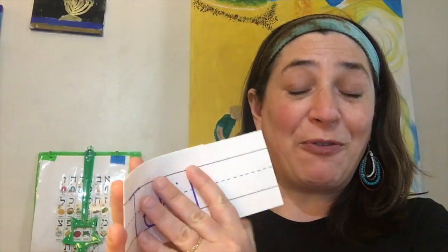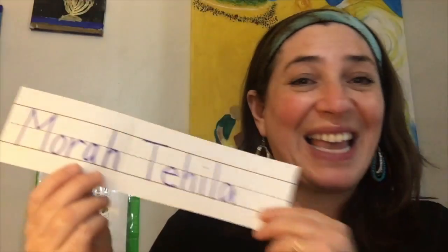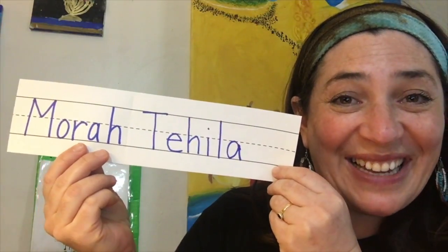All you need to do is open up the packet and inside you'll find one piece of paper that has your name fully written out. This says Maura Tehila, and then reach in again and you'll find some pieces that are cut up.